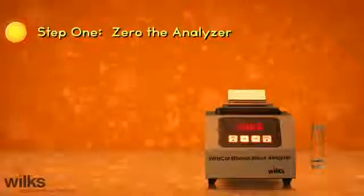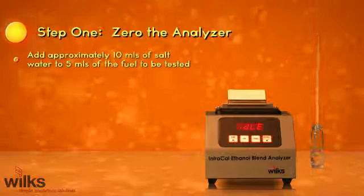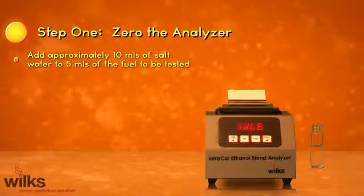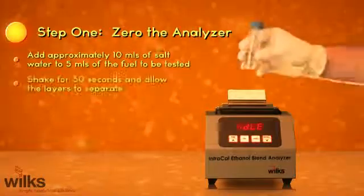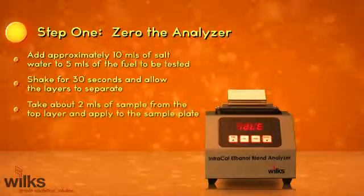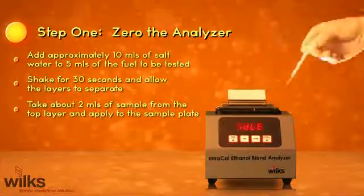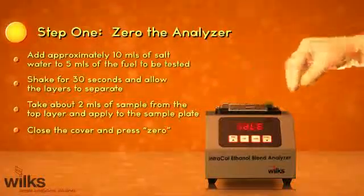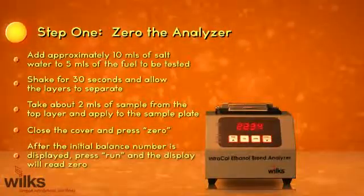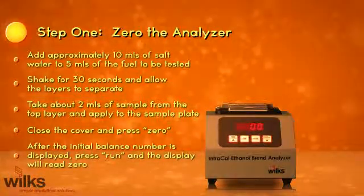Step 1: Zero the analyzer. Add approximately 10 milliliters of salt water to 5 milliliters of the fuel to be tested. Shake for 30 seconds and allow the layers to separate. Take about 2 milliliters of sample from the top layer and apply to the sample plate. Close the cover and press zero. After the initial balance number is displayed, press run and the display will read zero.